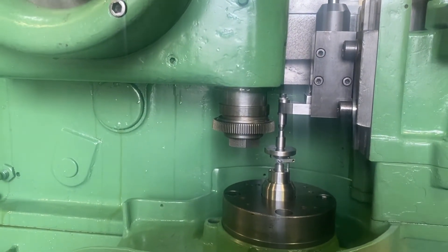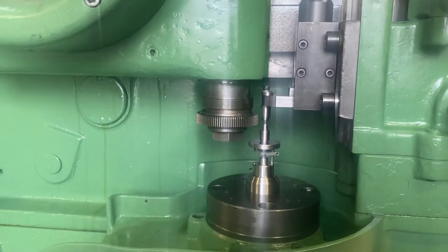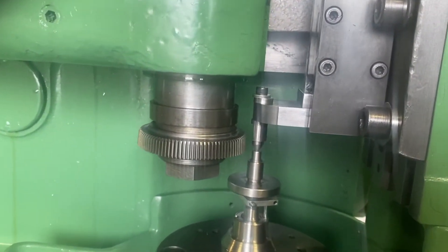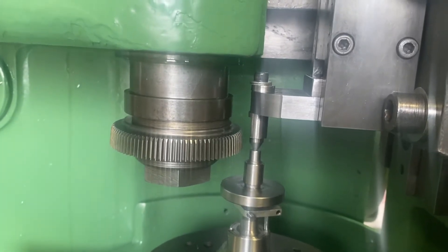I put the cutter and put the part in there. Now I need to adjust the cutter so it'll cover what I'm cutting.